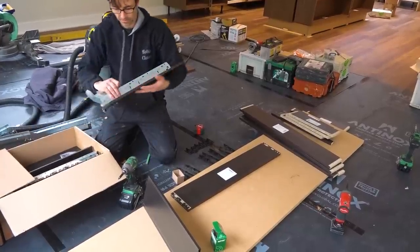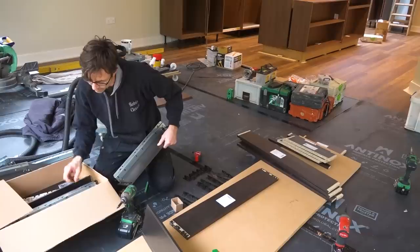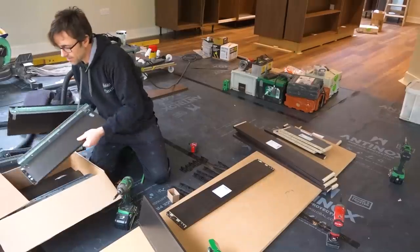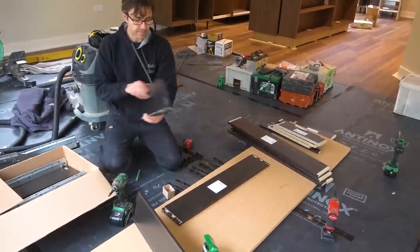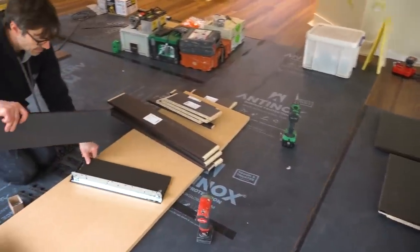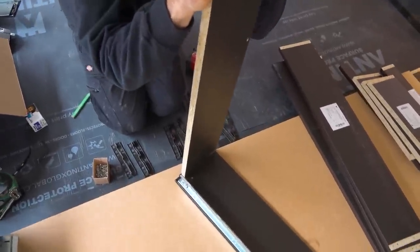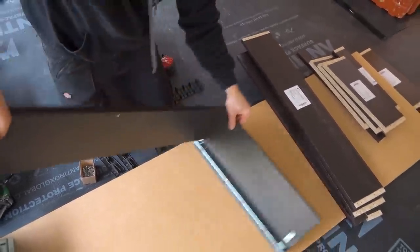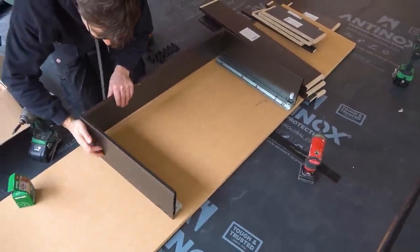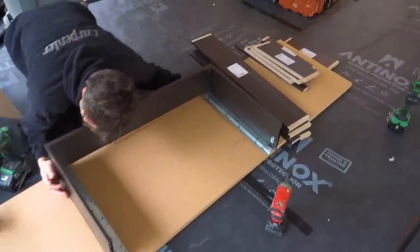Sometimes when you're using a countersunk screw it pulls and turns everything as you're tightening up, so sometimes it's best to set it back a bit and let tightening bring it into position. Put a couple of screws in. Next we get the sides — this color is called Havana Brown, it's lovely. That's the left, that's the right. With the clips in, they basically plug into the end — it just clicks in like that. Click the other side in, and that's it.